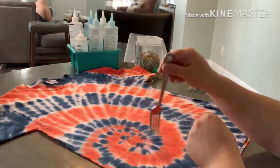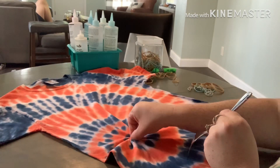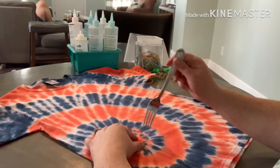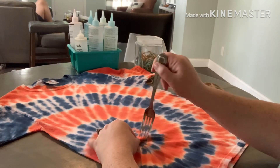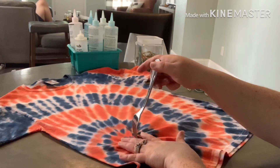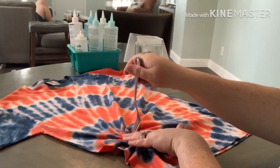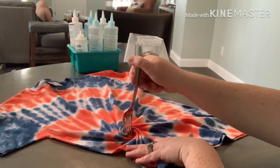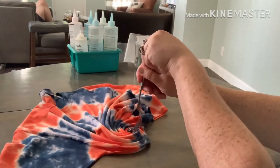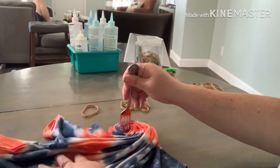Another one — this is going to be your basic swirl. Grab a fork for this one. You can also pinch it with your fingers and twist if you don't have access to a fork, but I like the way the fork gets the swirl super tight in the center. Give the shirt a little punch to get it started and start twisting. It helps if you put the fork between your fingers as you twist and kind of pull out on the shirt as you twist also. If you need to start over, start over — but the flatter you keep the shirt, the more cool swirl patterns there'll be and the more white will show through.